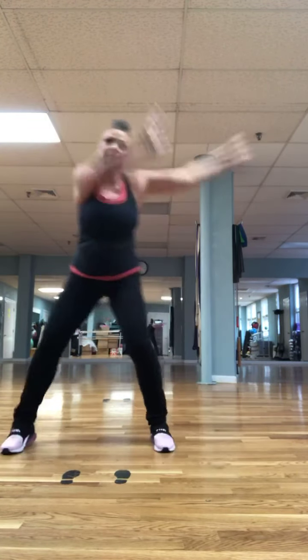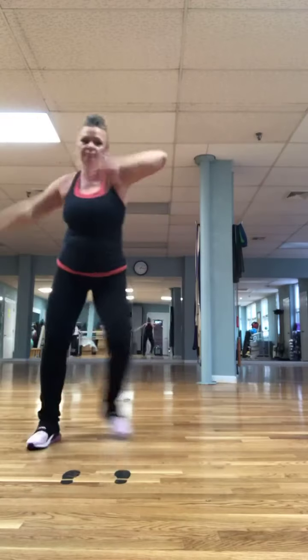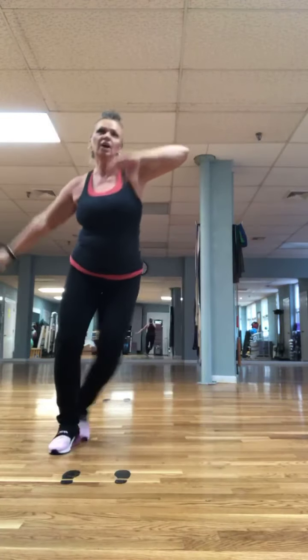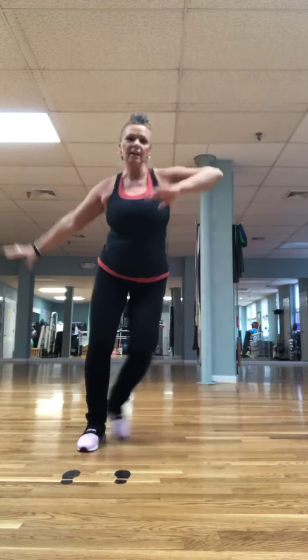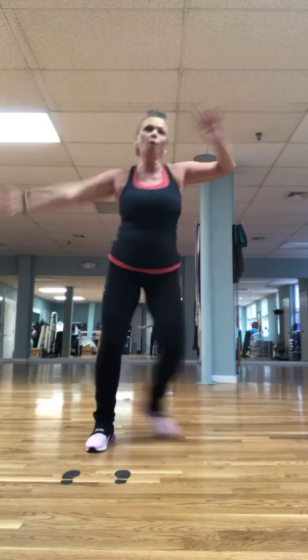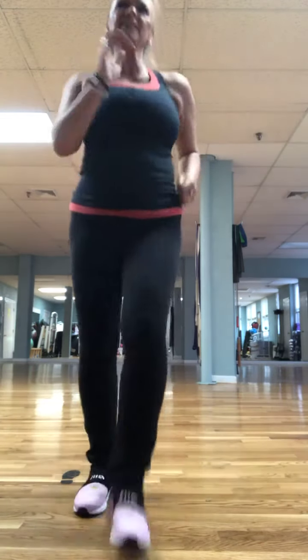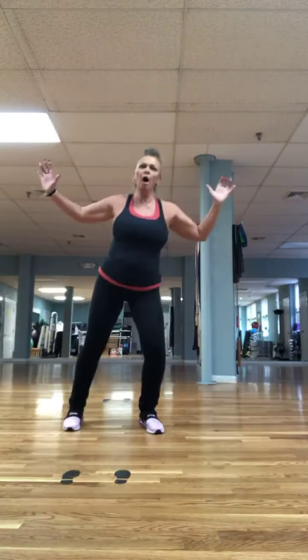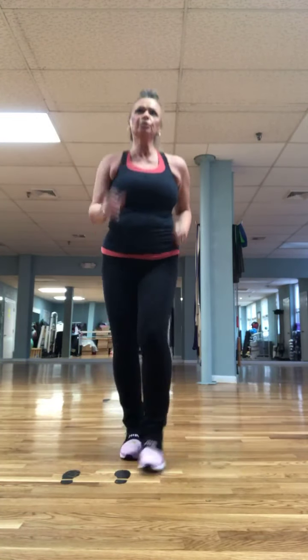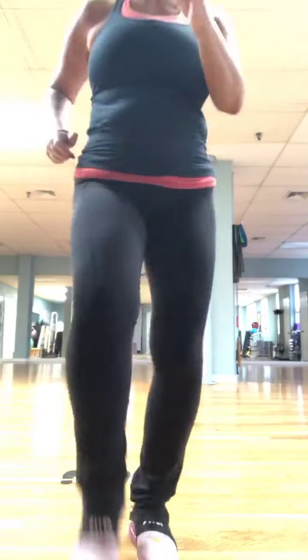Step touch now. Good. Four more: four, three, two. We're going to walk up in mambo — walk back, tap. Let's go. Mambo or pivot. Walk it back, tap it out. Walk up with the mambo: one, two, three, four, mambo. Walk back for four, tap out.